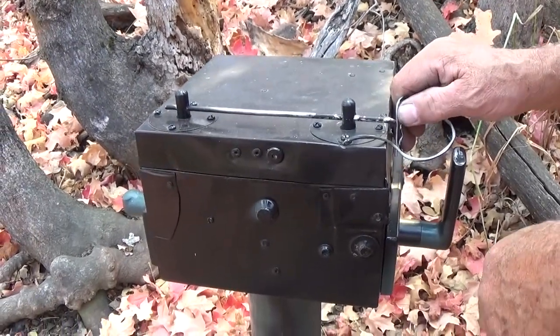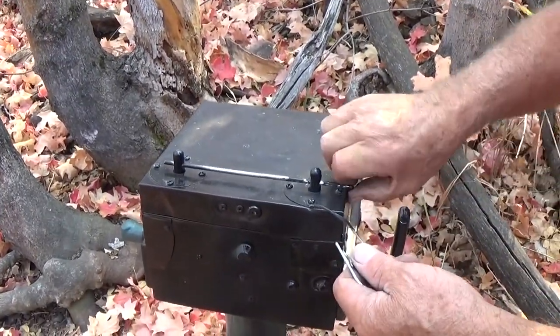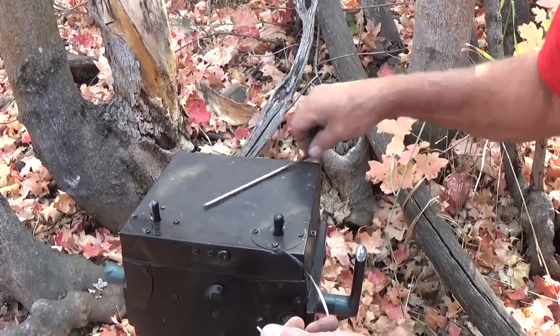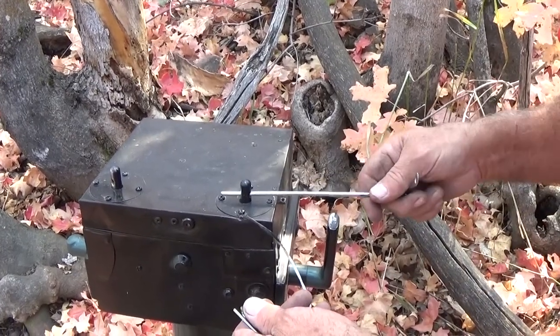All right folks, we're going to open the devil's own cache. You take this hairpin — that's the key. This rod is just here for entertainment purposes, so that you can stuff it up there and then make the cache talk.